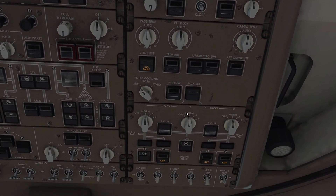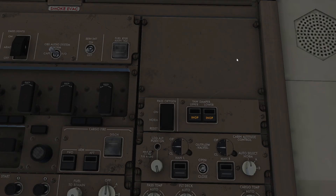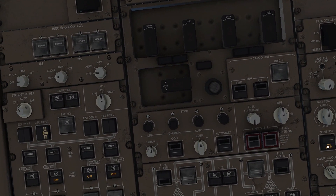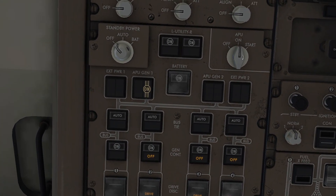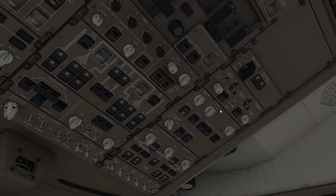Yeah, these — you know — turn on all of these. I wonder what those do, but we don't need them. We're gonna use auto on standby power and we're gonna crank the rest of the engines.